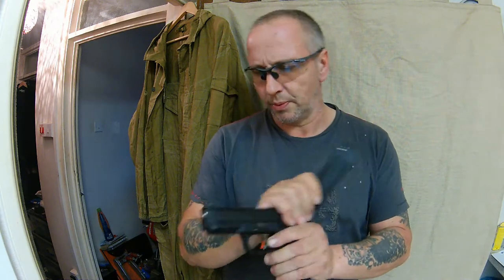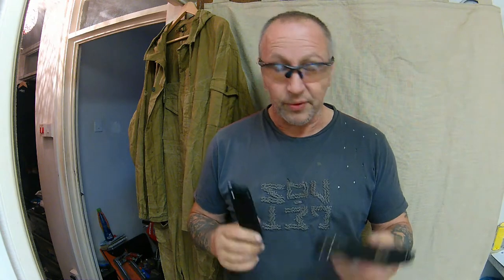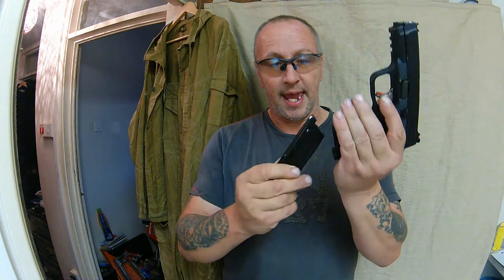I do get cold problems with them — you get cold problems with everything — but for airsoft, this is a tasty bit of kit.